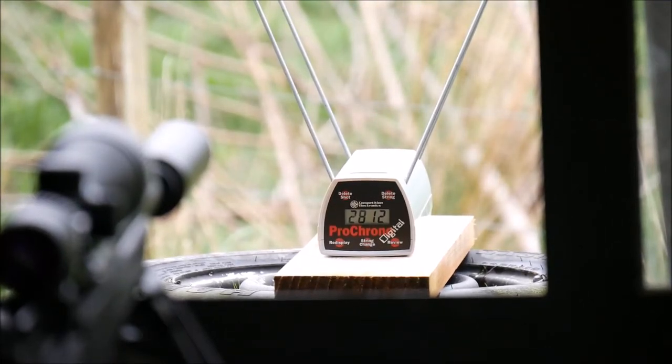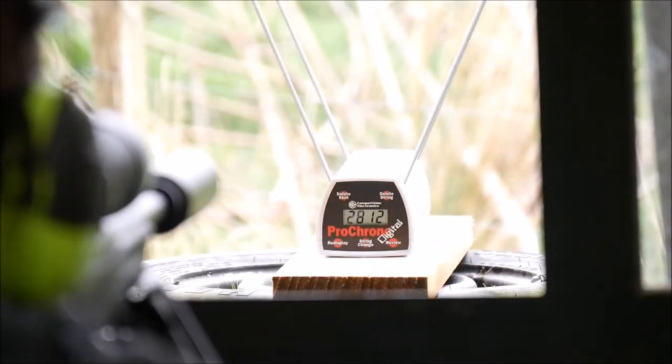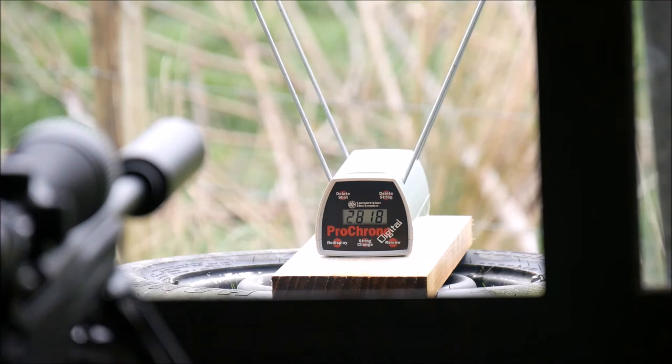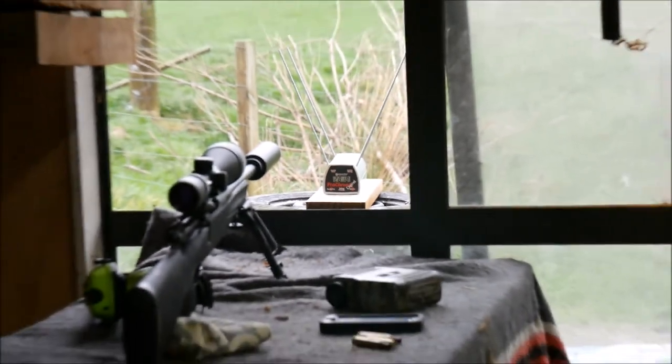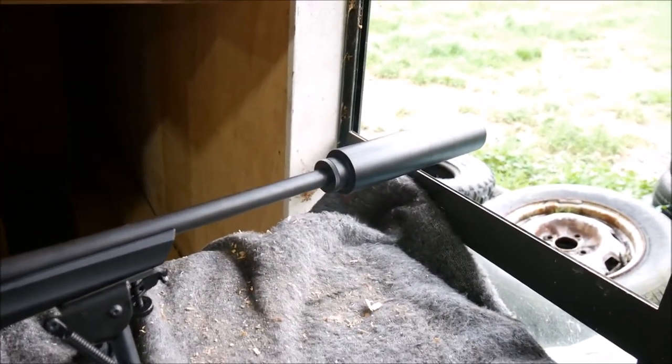I'm just going to put our third shot through this .270. We just shot the second one — it was .2812, which is cool. So the third one might be a little lower for velocity as the barrel heats up, but we'll see how we go. That's a 145 grain LDX out of a 20 inch suppressed .270.